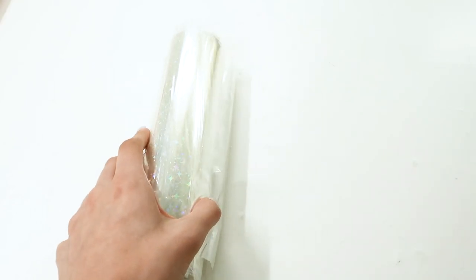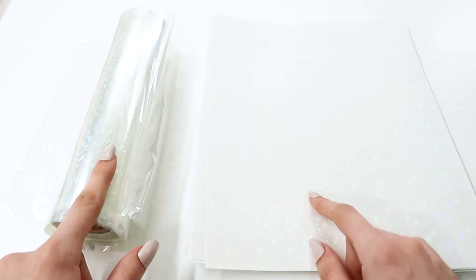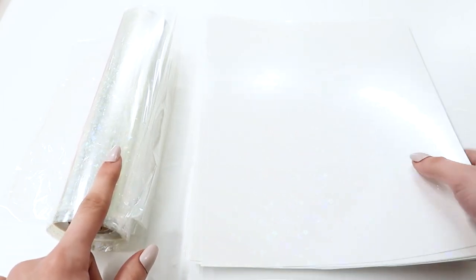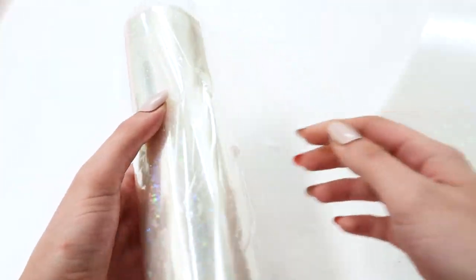I've tried two types of lamination in my experience: the thermal lamination and the self-adhesive on the right. I've seen a lot of videos on how people use the thermal, so I just wanted to make you aware of what it was, but I'll be doing this tutorial on the self-adhesive.